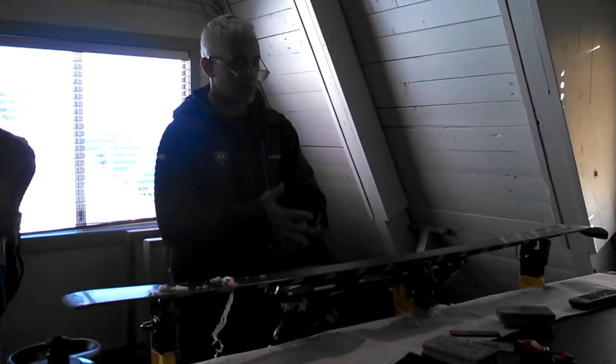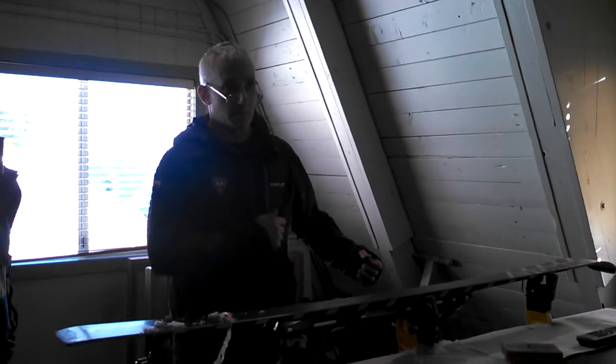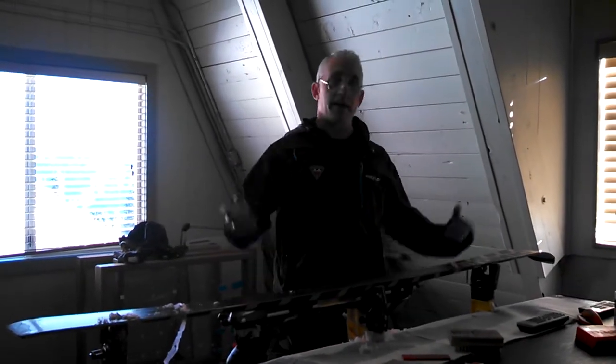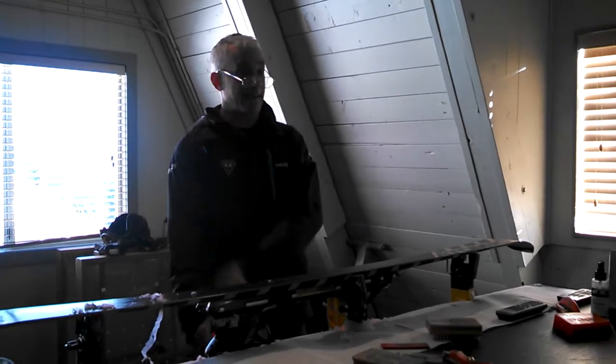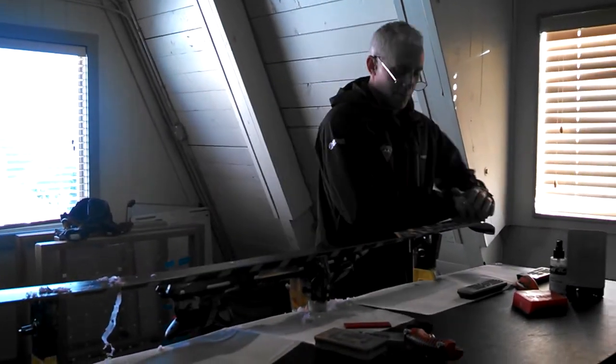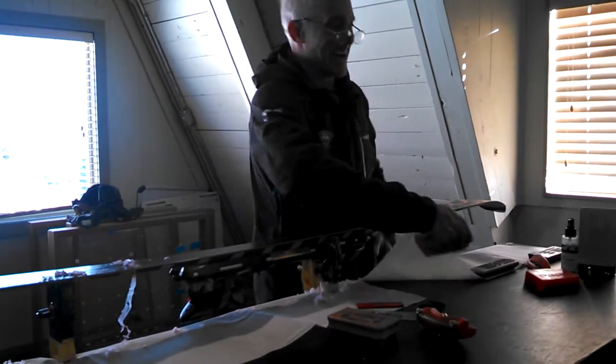Some coaches say you should brush a ski 50 times or something. I don't know — I don't have that kind of time or energy. Here's what mine gets.